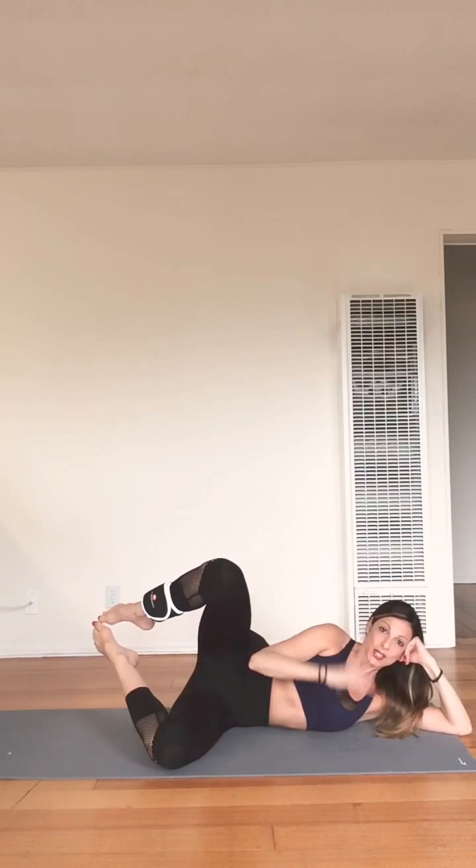Hold it at the top, little press right here, little press. Just imagine you're trying to press your knees right up to the back, lean into your outer thigh as you do it, little press.